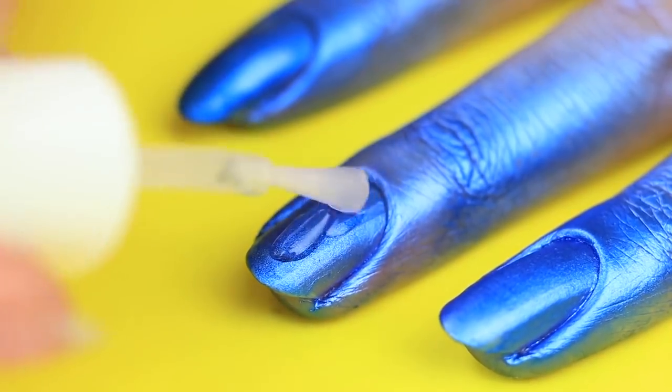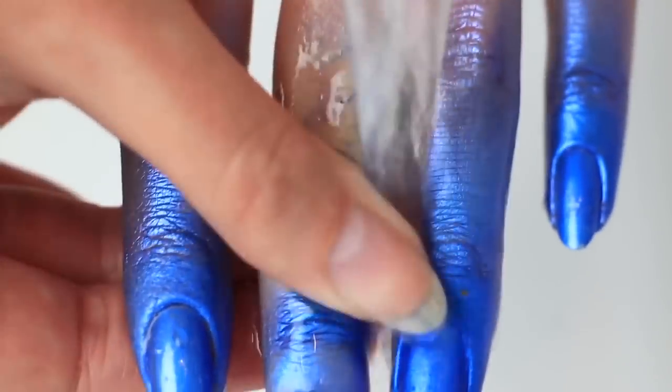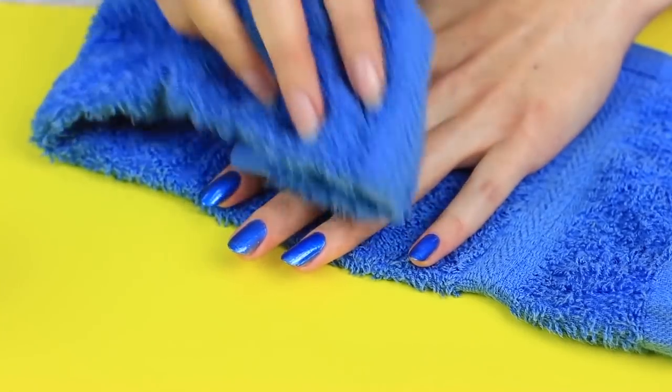Apply clear nail polish as a finishing coat. Let it dry. Wash off the excess color from your skin under running water. My nails with blue hairspray on them look beautiful and fantastic — a neat and quick manicure of the future.